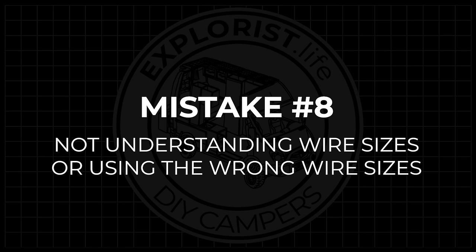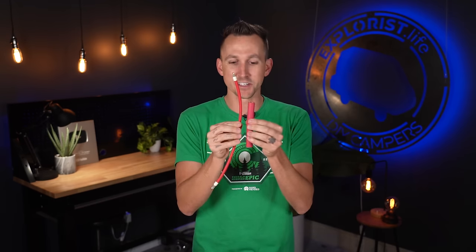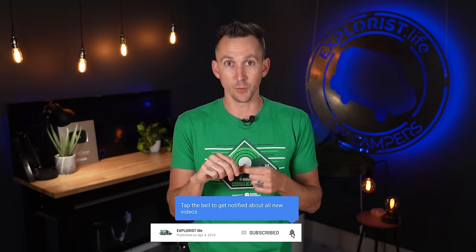Mistake number eight is not understanding wire sizes or using the wrong wire sizes. For example, we have four-ought wire here and four-gauge wire here — very different sizes. Four-ought is nearly three or four times the size of four-gauge and has much greater ampacity, meaning the amount of power that can actually flow through it. If you use too small a wire on your component, it's going to heat up to a degree where it could potentially melt or start a fire.